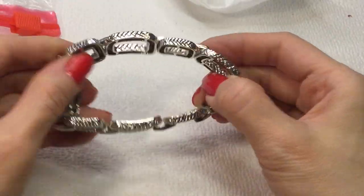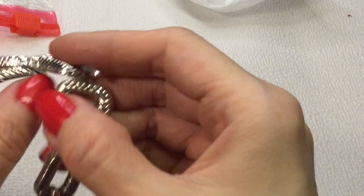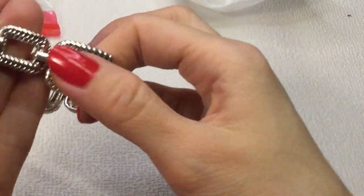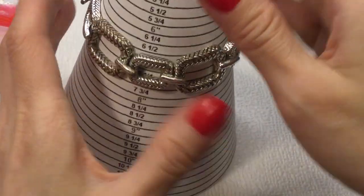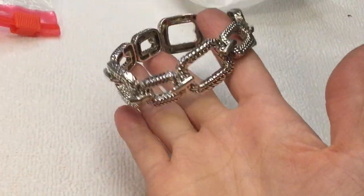Then we have this stretchy item — it doesn't have a lot of stretch. It's silver tone, no mark. What I thought was a clasp is just part of the design. It measures 7 inches around. If anybody wants this, it will be $4.